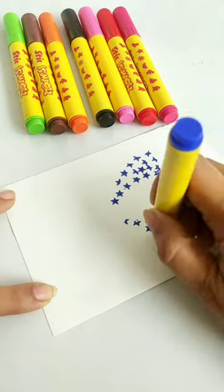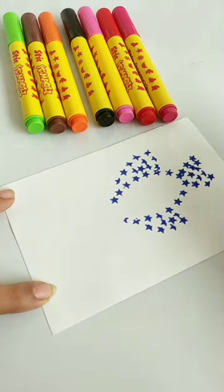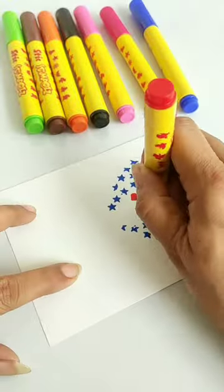I am making a beautiful fish here and I hope it will be very good. I have used two different design stamps to create it.